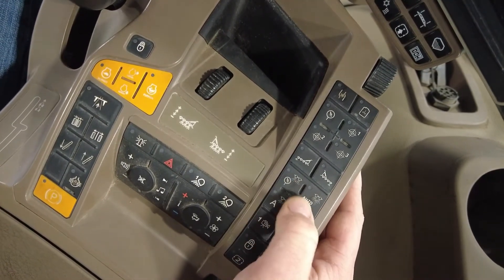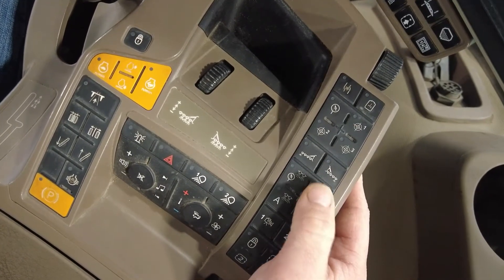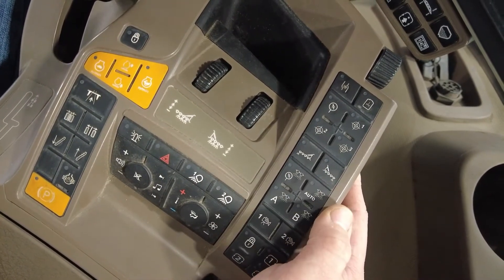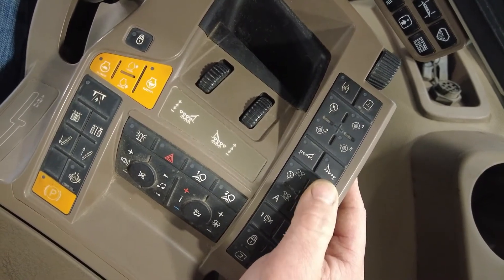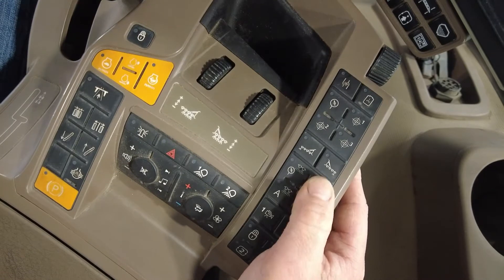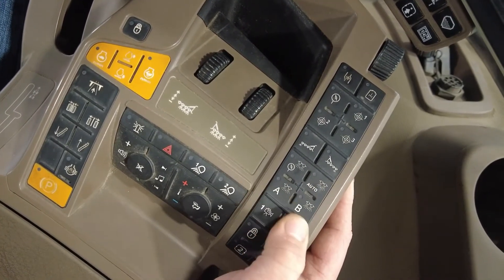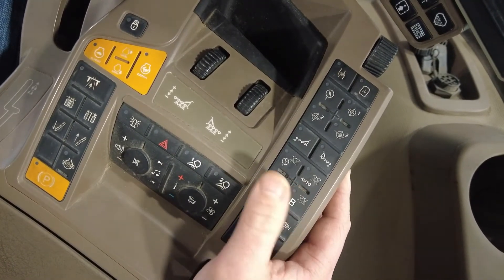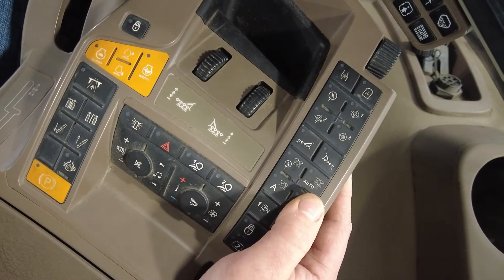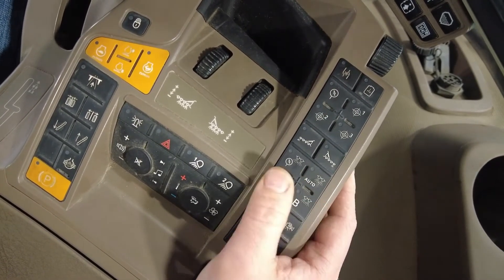Here we can go to spraying with our target pressure, or we come here enabling our auto, which will be set up in your screen to where it will pick which nozzle it wants to spray out of depending on the speed you're at. Coming down here we have our A or B where we can enable our A nozzle or B nozzle, or both of them together by holding the one that is not lit up at the time.